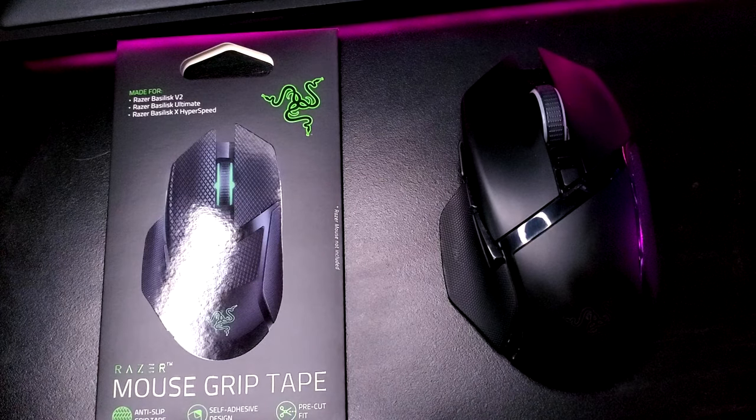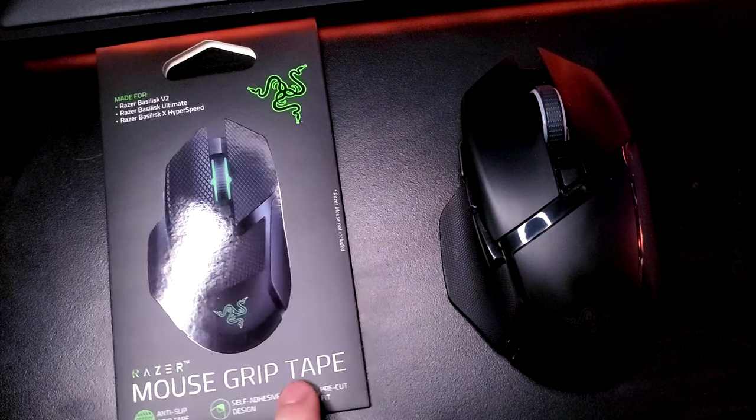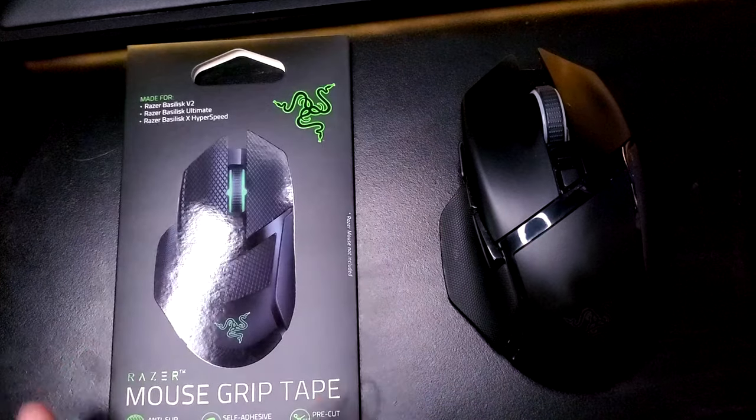Hey guys, what's up? Nick here once again. This will be a quick installation video and quick overview of the Razer Mouse Grip Tape for the Basilisk Ultimate Edition. So let's get right into it.